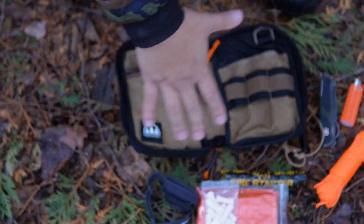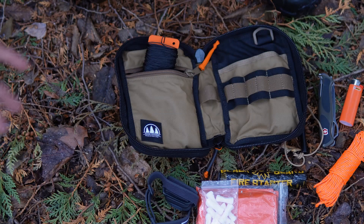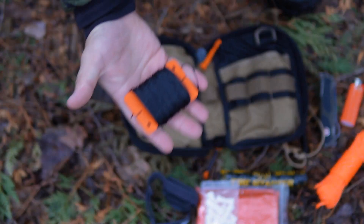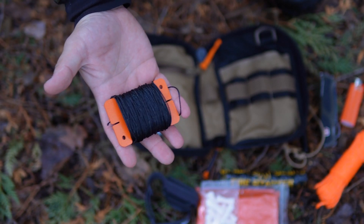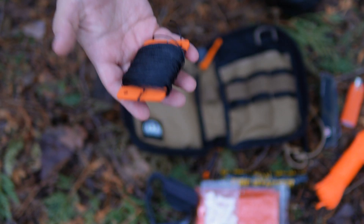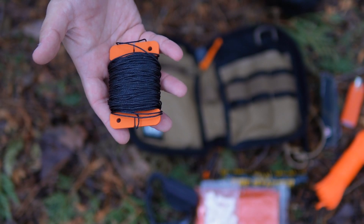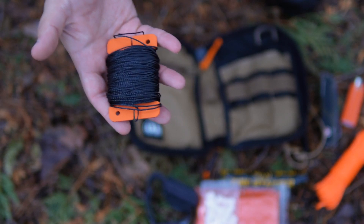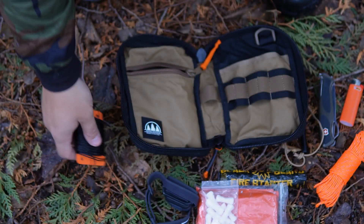It kind of buys into the old cliche of a lot of kits you see online having a million knives and a million ways to start fire. Just extra cordage for any kind of projects I may be doing when I'm out in the woods — this is just number 12 bank line. I like carrying number 12 because I can carry a lot of it, but you could definitely get away with carrying number 36 and breaking that down. I just find this to be a little bit more convenient for myself.